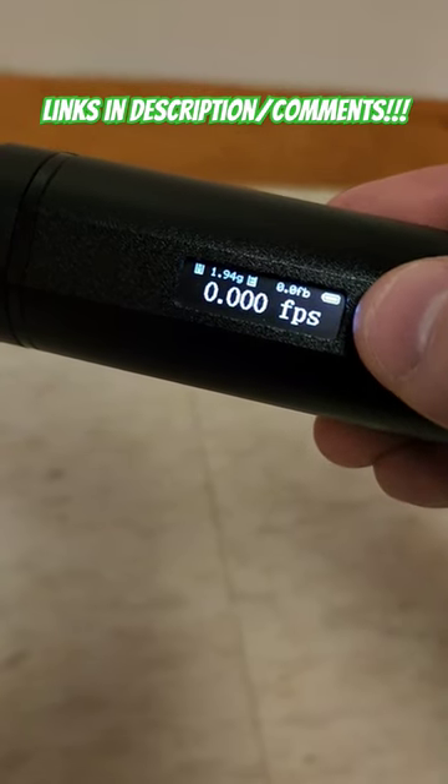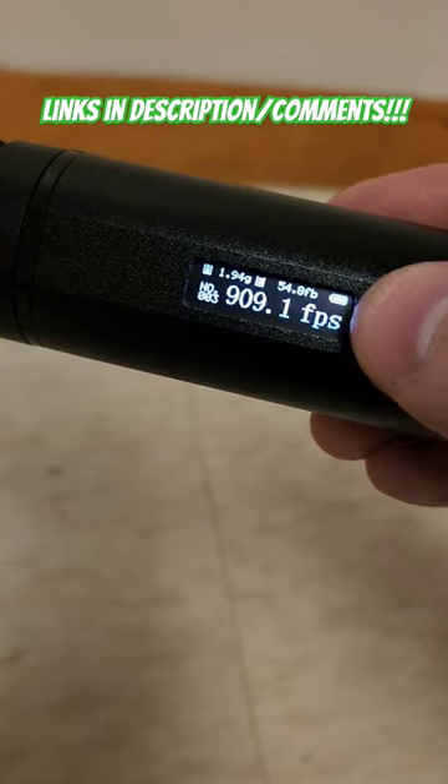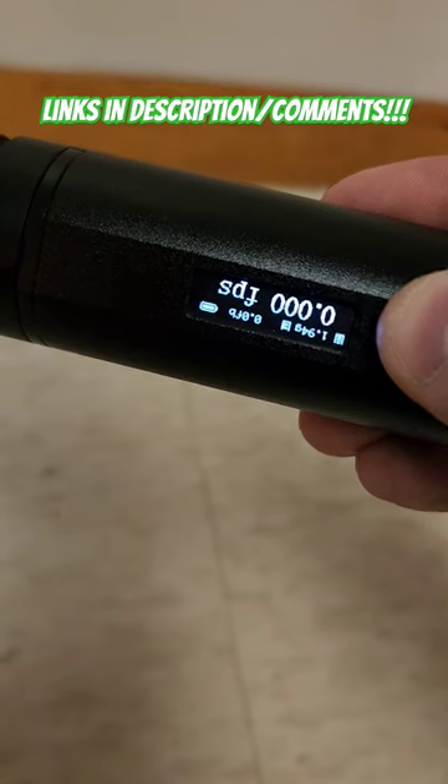You can also go through your previous shot strings, which is pretty cool. It'll store them in there and tell you the velocity — you can flip through them up and down like that.